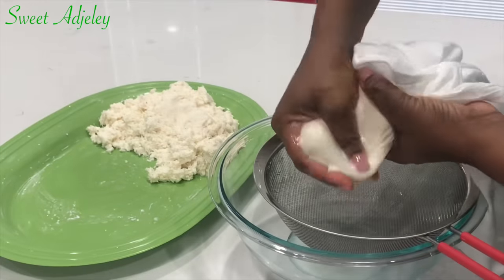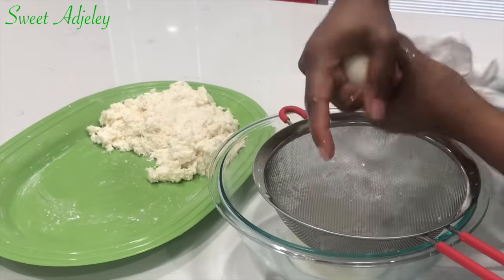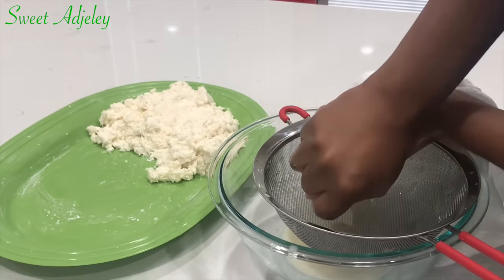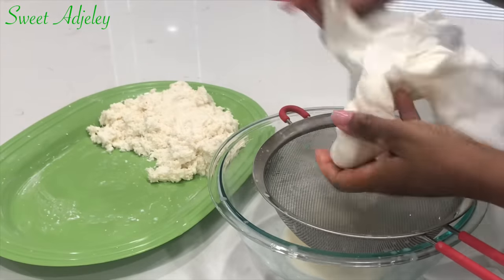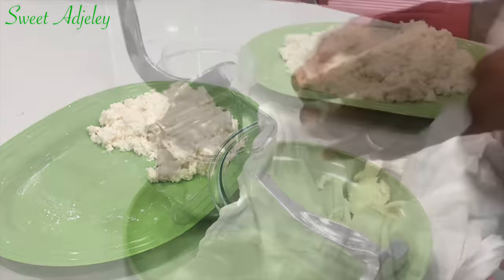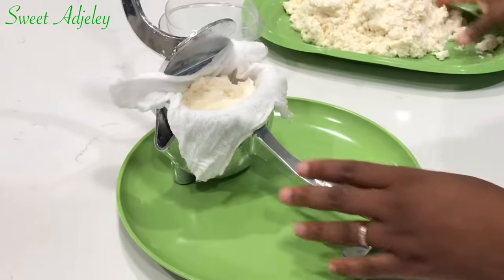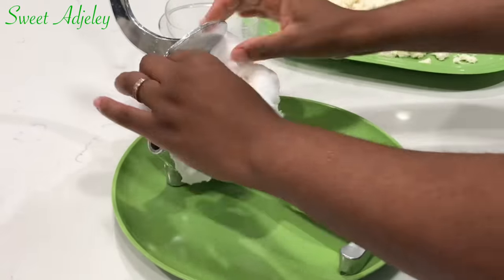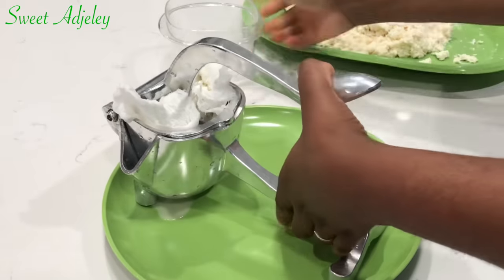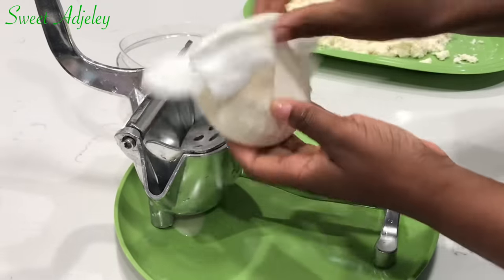At this point we're going to wring out the water from the cassava. Using a flour sack cloth, I added some of the grated cassava and I'm just wringing it out, which is the traditional way. But if you watched my gari video you'll remember I used a juice press, which worked beautifully. I'll leave a link in the description box to my Amazon store where you'll find these gadgets and other tools I use in my kitchen.